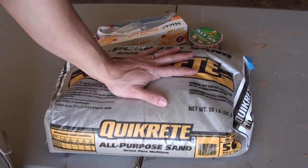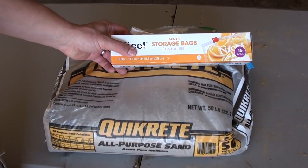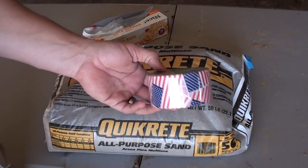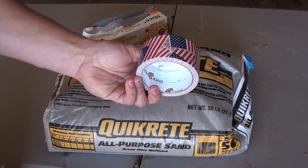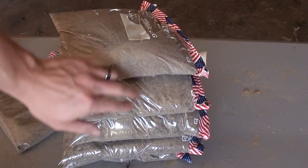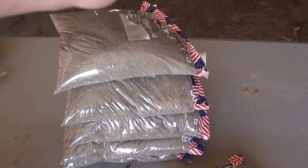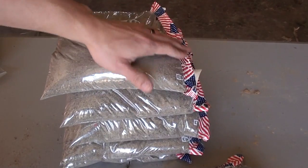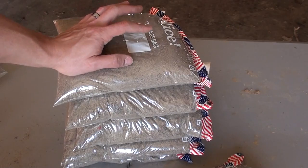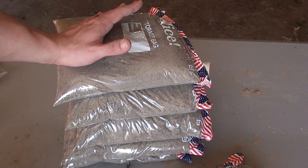We have a 50-pound bag of sand, some one-gallon Ziploc bags, and some duct tape. We got our sand in our Ziploc bags — made about one, two, three, four, five, with a little one to spare. We put duct tape on the top to seal the tops so they don't blow off when you shoot them. For the sand, the duct tape, and the bags, you're looking at under $20 — much cheaper than ballistics gel.